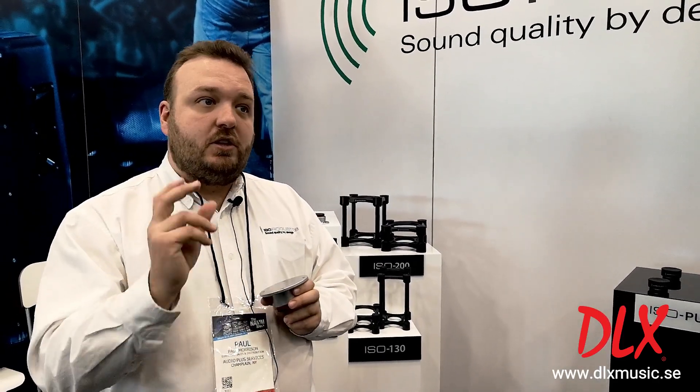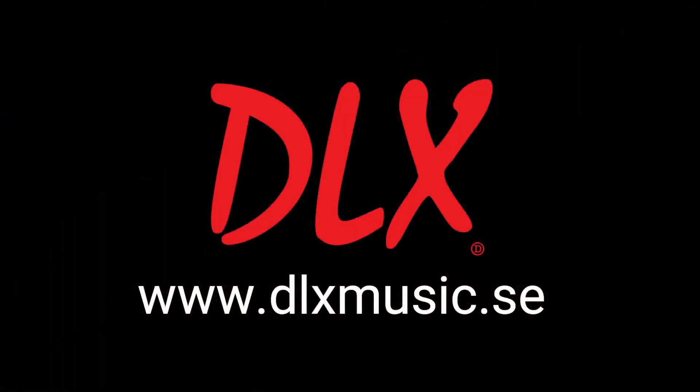The new product will be shipping very soon and will be sold in a set of four with all the hardware required to screw it right into your amp.